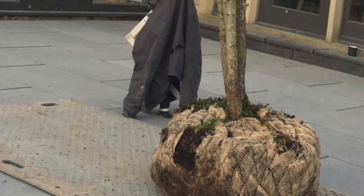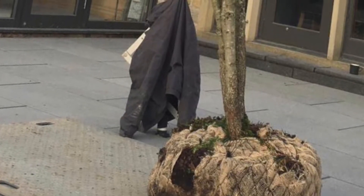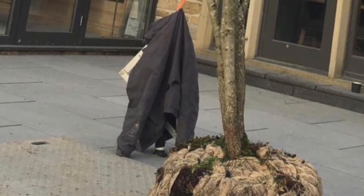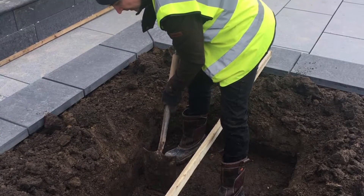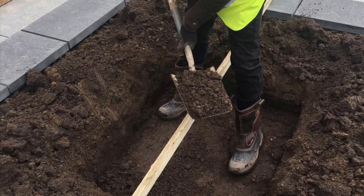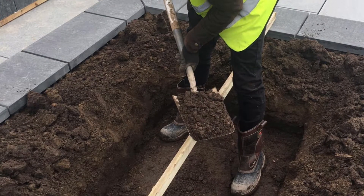Root ball simply means that the plant's been grown in a field and had its roots wrapped in hessian and wire to make it easy to transport. When planting a new tree, I like to dig a nice big square hole — this makes sure that the roots can access the soil around the edges.